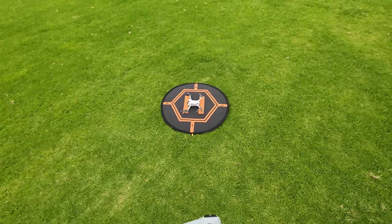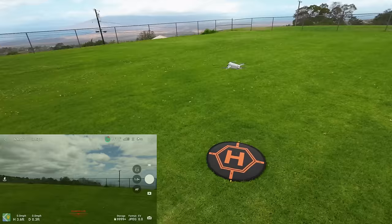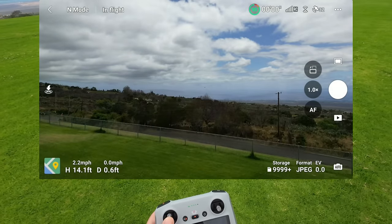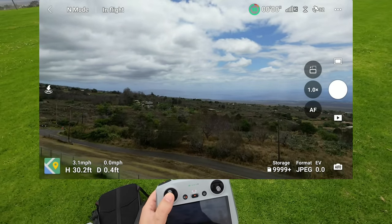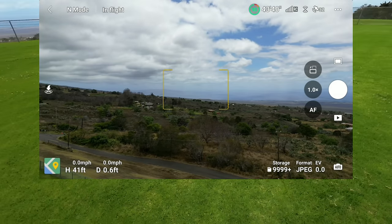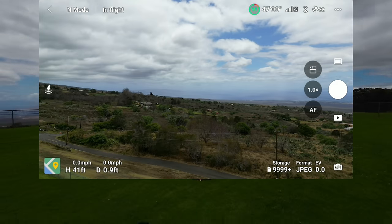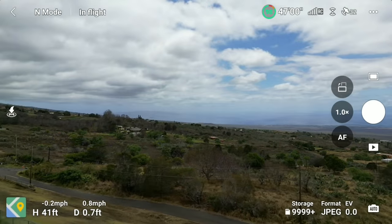At 99% with the new third battery — that's the great thing about the Fly More Combo, you get so many batteries. Standing back here — slow ascension, camera is level. About 30 feet — let it hover. Going to back off so it's not confused by me being in the way.